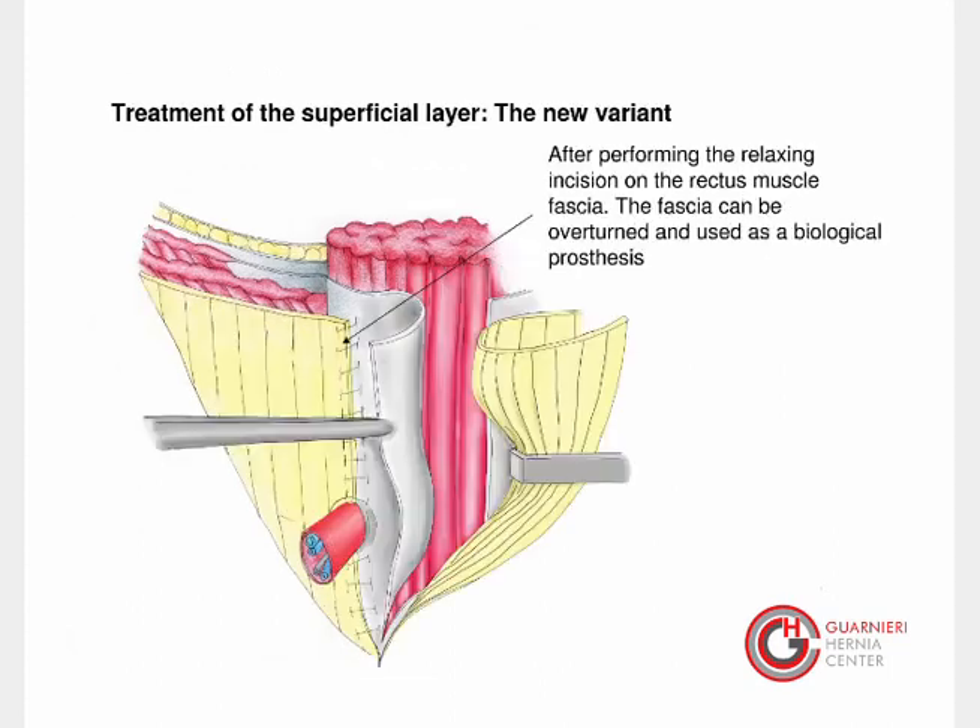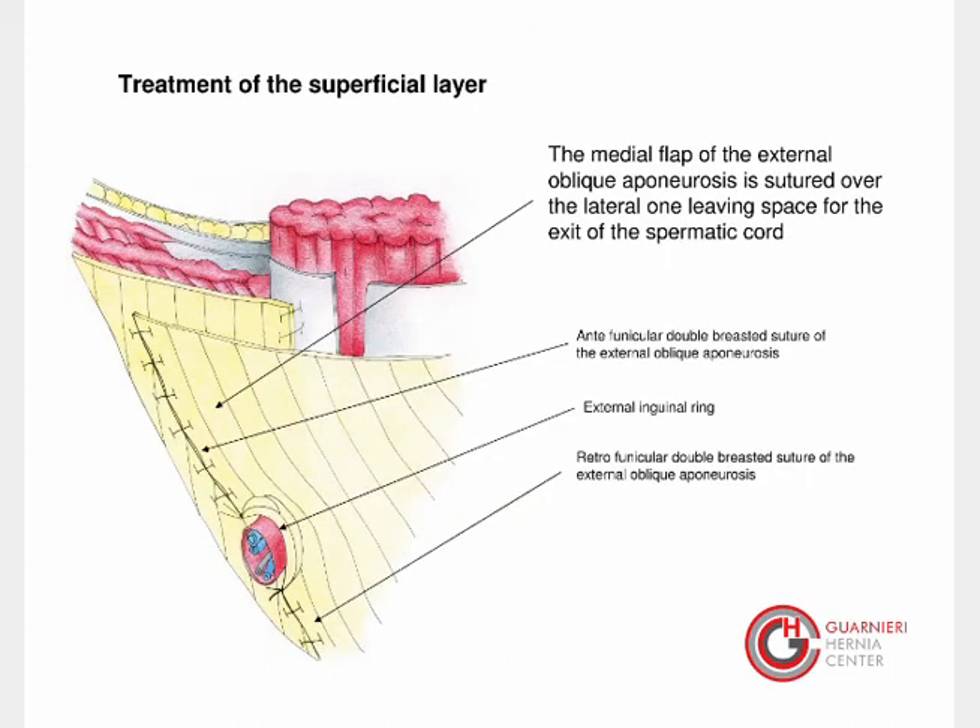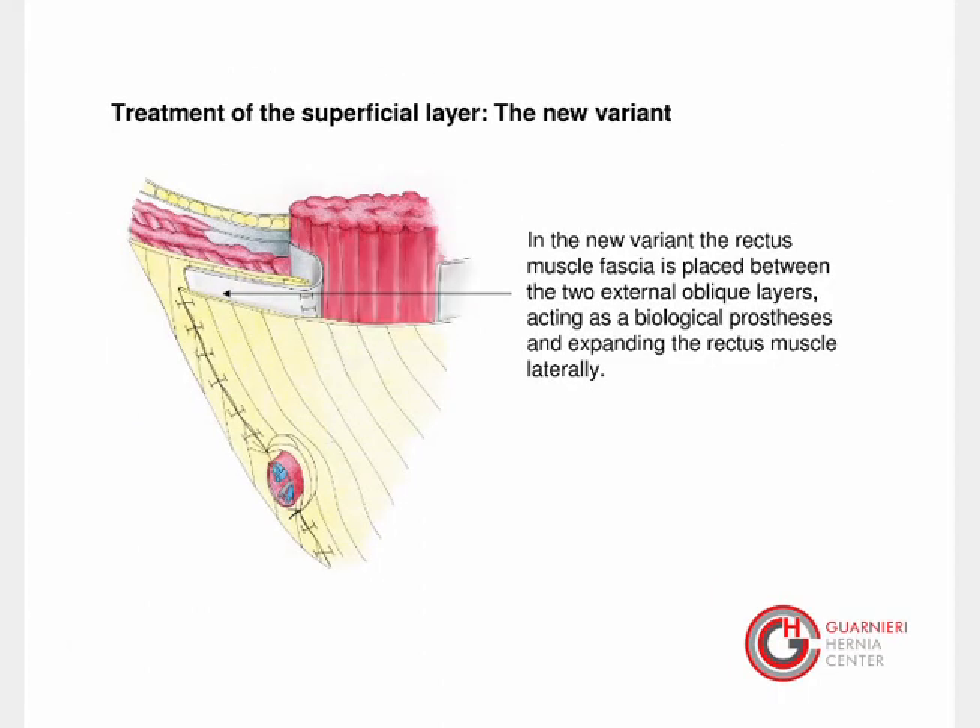Let us consider the new variant. After performing the relaxing incision on the rectus muscle fascia, the fascia can be overturned and used as a biological prosthesis. The medial flap of the external oblique aponeurosis is sutured over the lateral one, leaving space for the exit of the spermatic cord. In the new variant, the rectus muscle fascia is placed between the two external oblique layers, acting as a biological prosthesis and expanding the rectus muscle laterally.